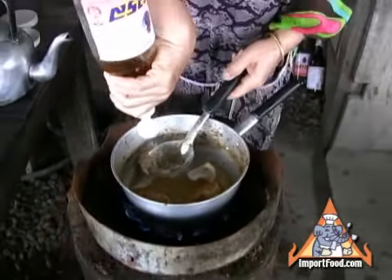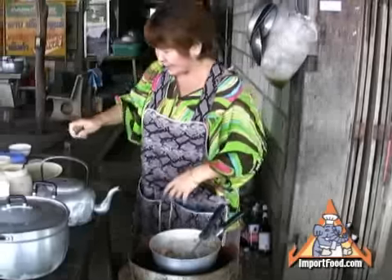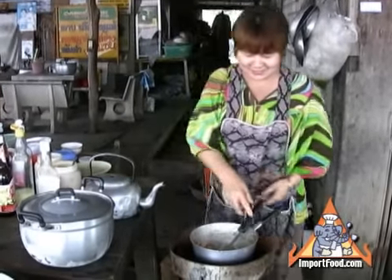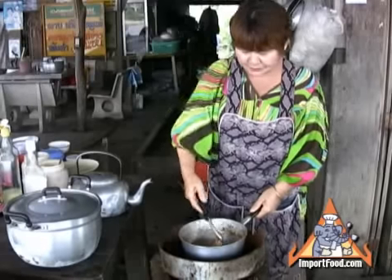Here she's adding fish sauce and a touch of MSG — that's optional, that's just the way she cooks it. You'll see her in a moment go over and slice up some fresh limes.